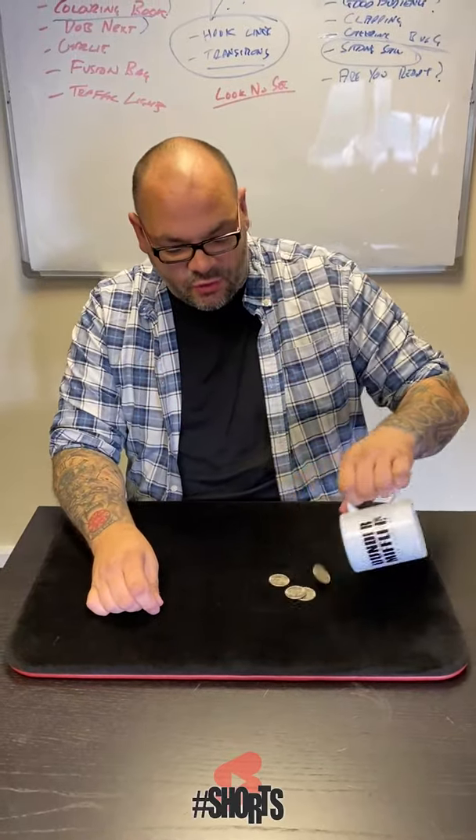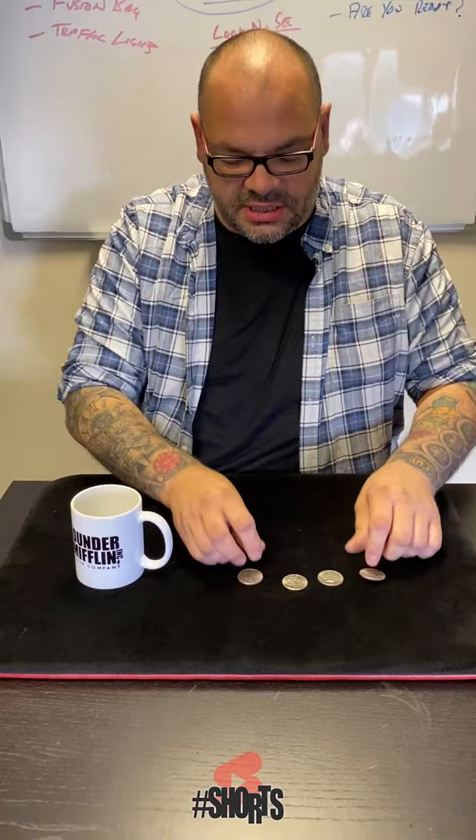Okay guys, this is David Roth's Wild Coin. It uses four coins — these are silver half dollars — and it uses a cup. Now watch very carefully. If you take the first coin and give a little squeeze, what happens?